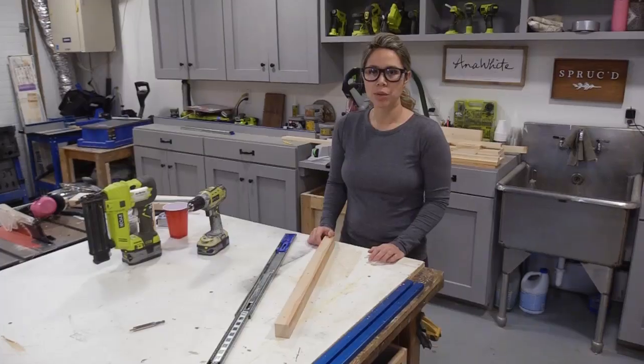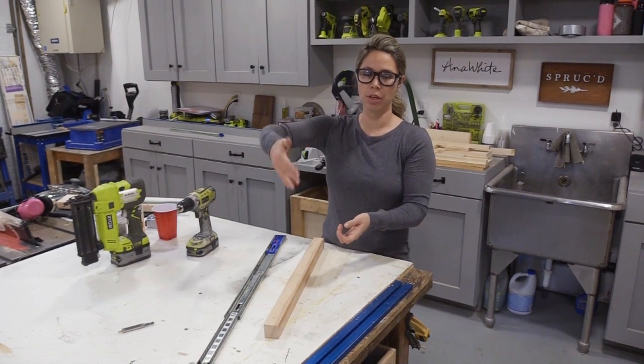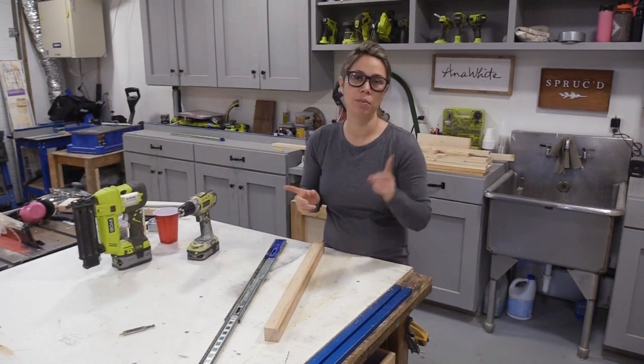This pots and pans organizer is going to be three pieces. There'll be a center pullout that hangs all the pots and pans, and then there'll be lid organizers that slide out on either side in the upper portions. It'll all make sense in a second.